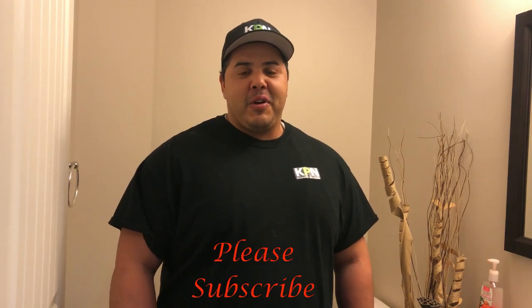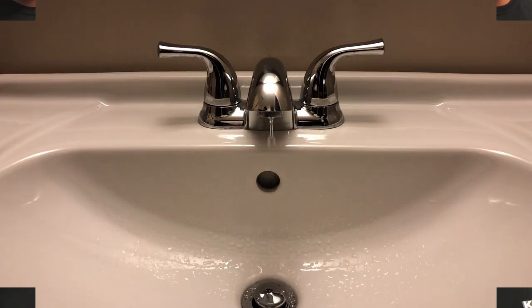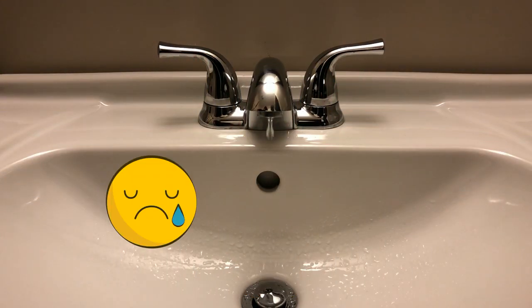Hey, it's the Plumbing Gurus, we're back with another video. Today we're going to talk to you guys about how to replace the cartridge on a bathroom faucet at home. Does it look like this — constantly running, dripping, annoying you, costing you money? Well, keep watching this video, we'll help you fix it.